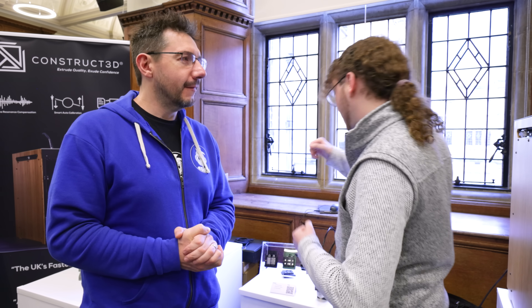Yeah, we do business. We sell printers. But at heart, I'm a maker. I'm a community man. And so I want to give something back. So I'll give you something to look at first.